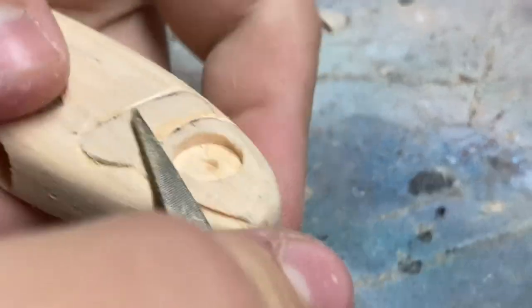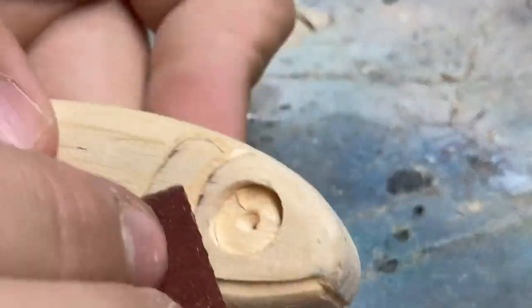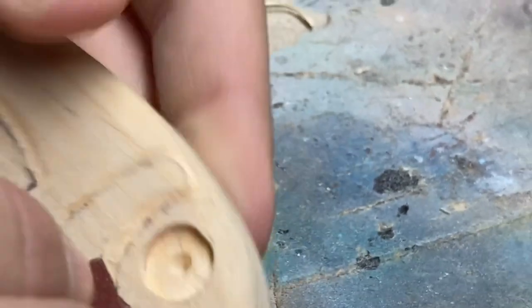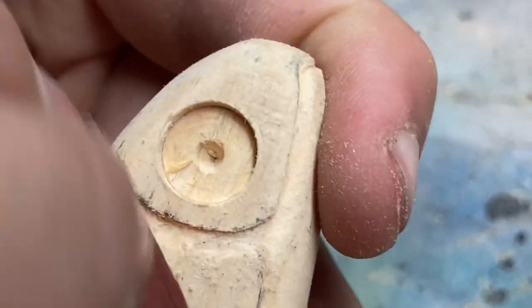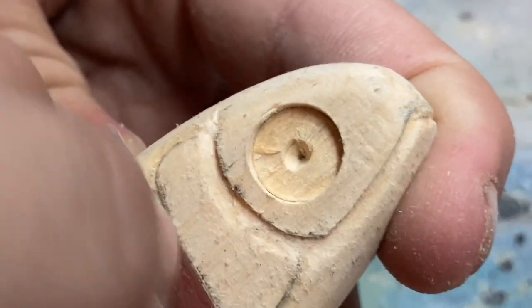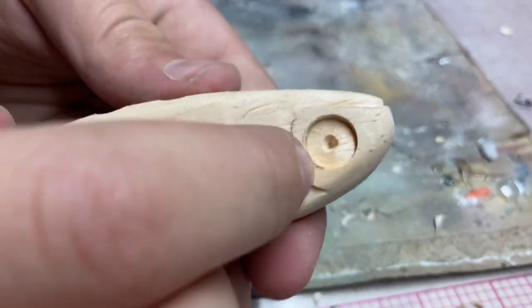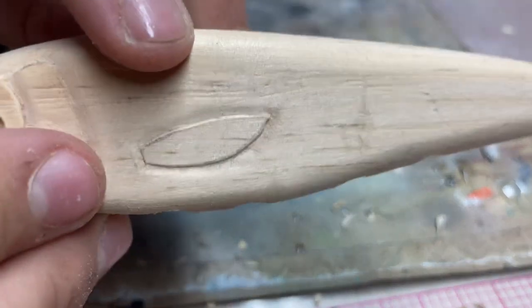I'm just kidding, I've never called it that a day in my life. I'm just saying there's a lot of this involved, and I'm going straight to the sandpaper — no file. They look pretty good. They still need a lot more sanding, but I'm going to start working on those fins.